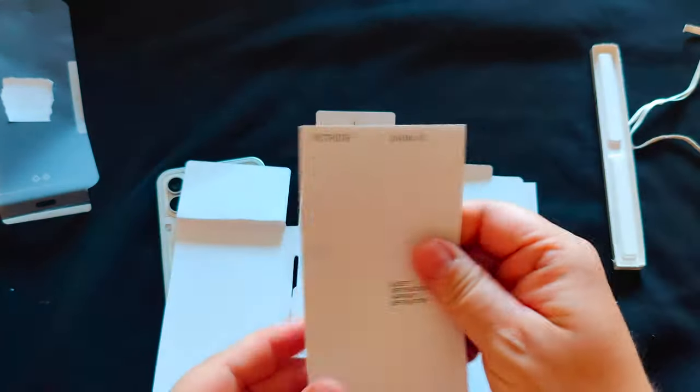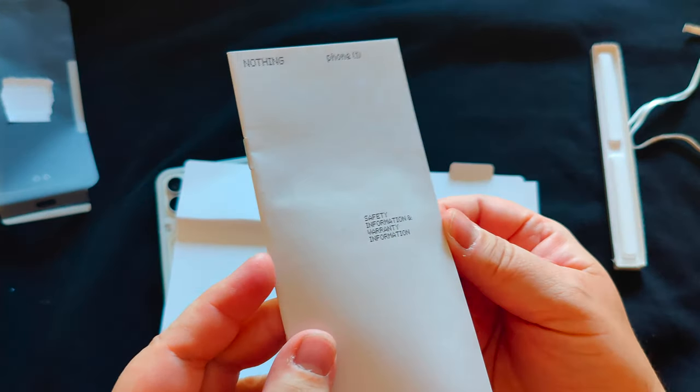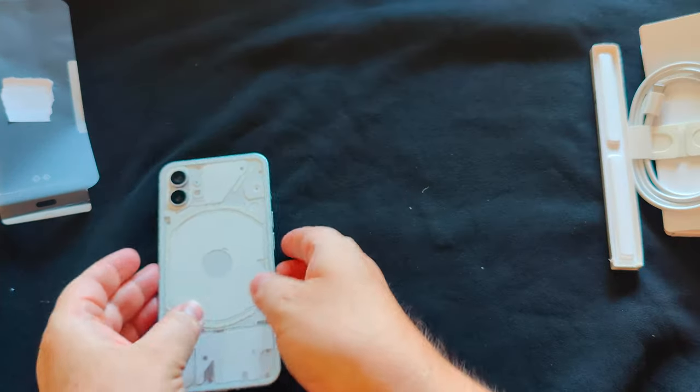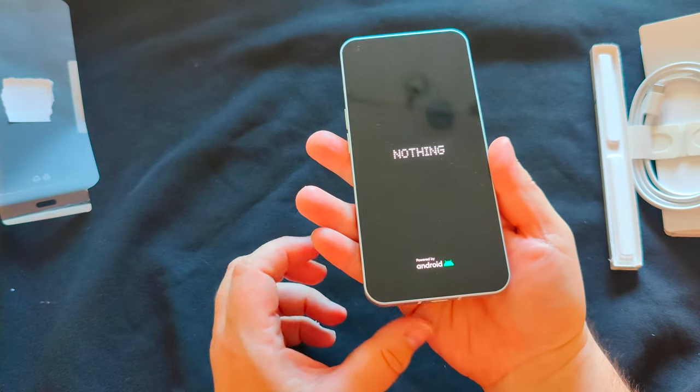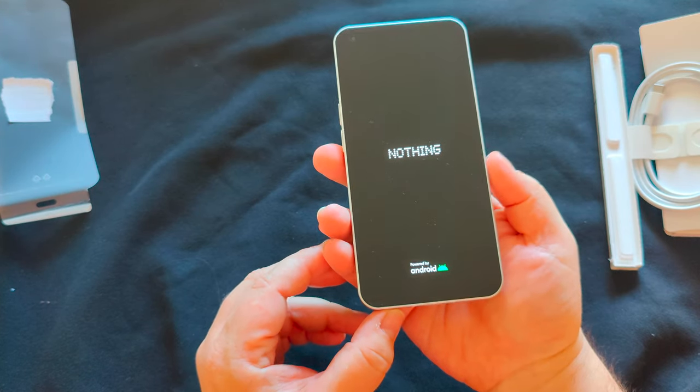There's also standard health and safety information. And now — Nothing powering on.